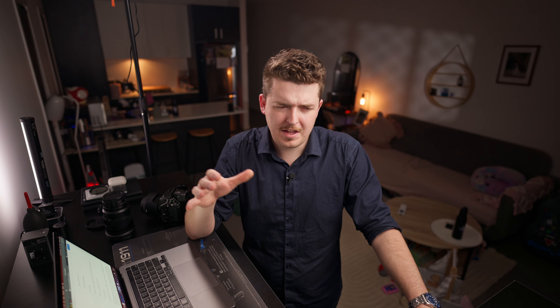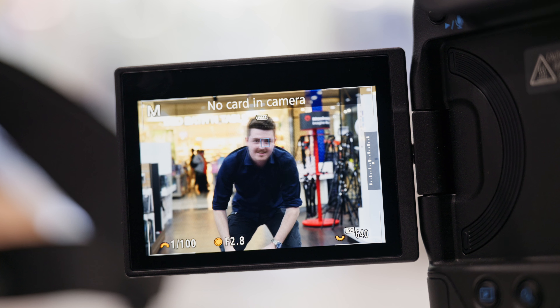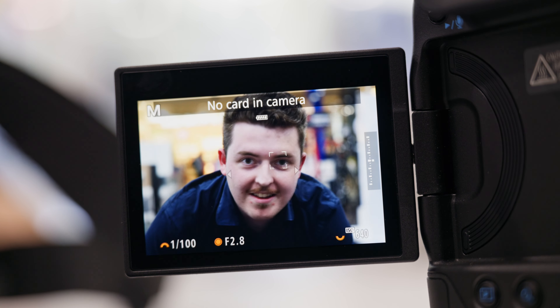I almost forgot to mention the subject tracking — not the eyeball tracking in the viewfinder, but the tracking on subjects in the scene. I'm primarily a people photographer, so I tested it on people, and it's awesome — very, very good and very smooth. It is better than the Z8 and better than the Z6 II by a mile. It is impressive, and I wish both of my cameras had sticky autofocus like that.